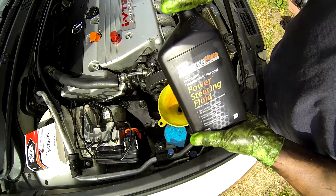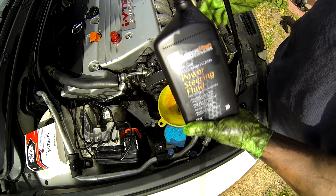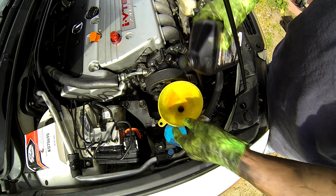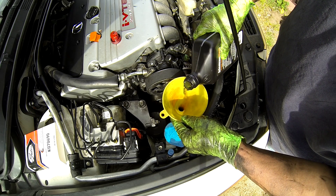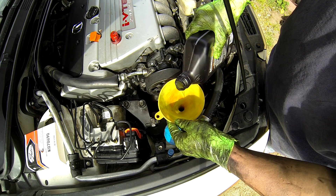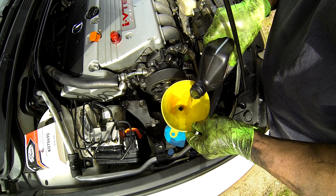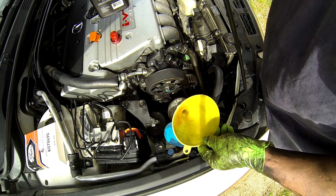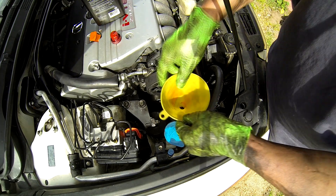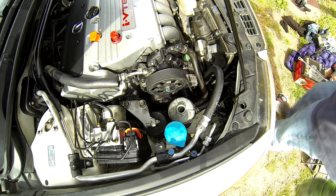In a Honda or Acura they prefer Honda brand parts, but at this point you don't really have to use Honda because the rack and pinion is no longer Honda and the power steering pump is no longer Honda original either, so it doesn't really matter anymore. If it were still original then yes, you'd want Honda, but since it's not original anymore you don't have to use Honda.